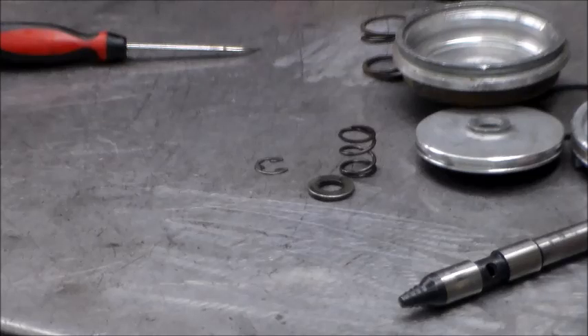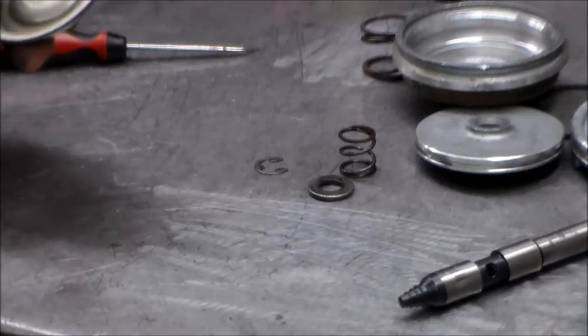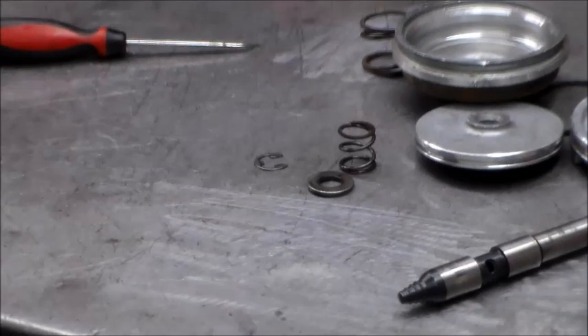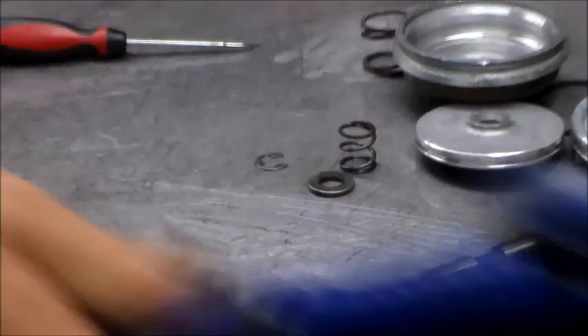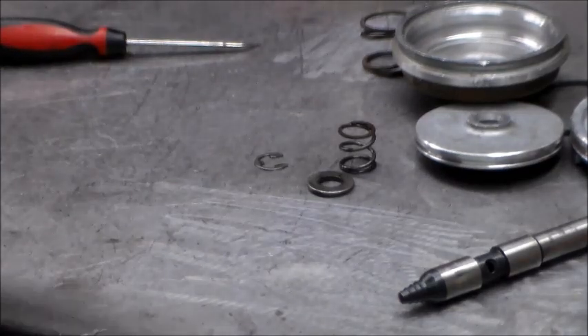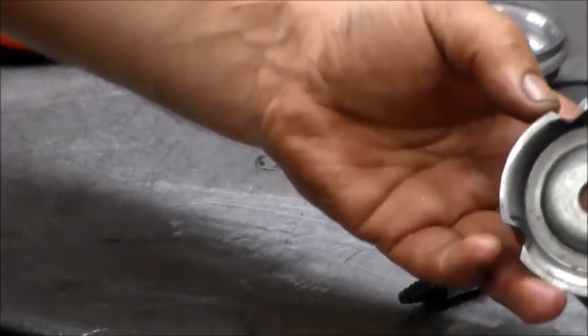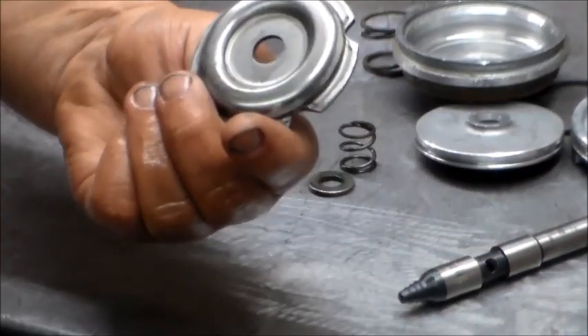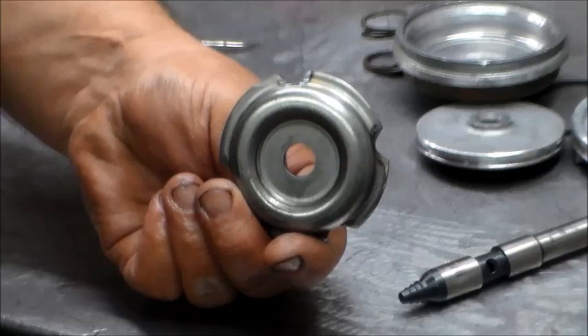Actually, I lied - I am putting a shift kit in this one and the customer did buy it, so I'm going to go grind this real quick. Sorry about that - I really thought I wasn't putting a shift kit in it and then apparently the customer changed his mind. Remember I was talking about the grooves that you cut into it? It's not all that difficult - you just grind four little sections just like so.